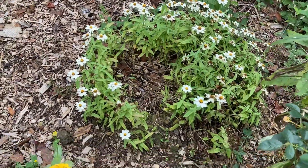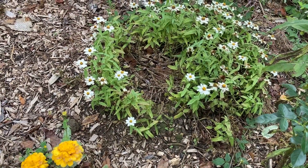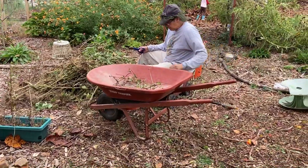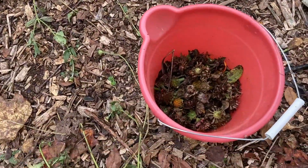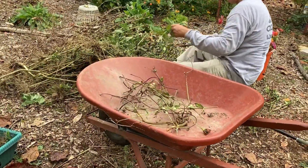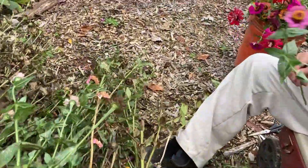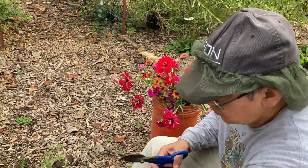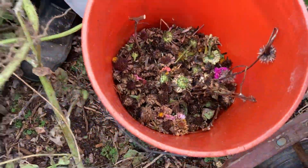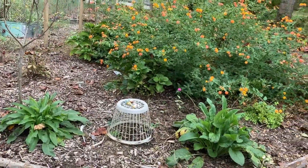These daisies just keep on giving, even though they look like they should be dead — they just keep on. I have to cut them back. Look at all those flowers. Do I cut them back today, or do I wait a week or so? But they need to be cut back. We still have a little bit of flowers left that we can enjoy for a little while. Look at all those — that's just the ones we're pulling out, not the ones that have fallen and next year will be volunteers for this garden.